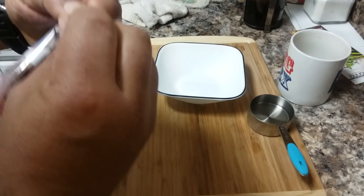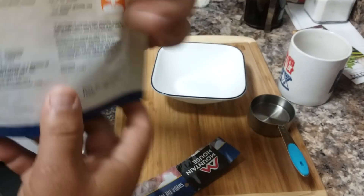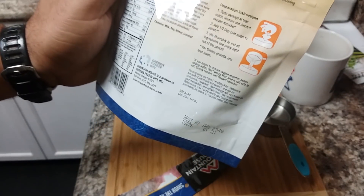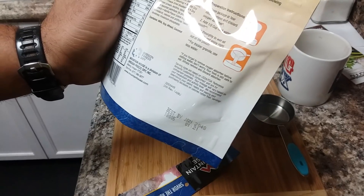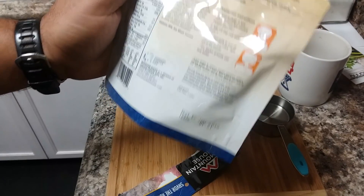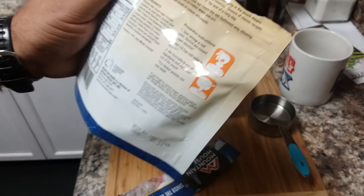Let's take a look at the directions real quick. You don't have to wait very long — all you do is pour your water in, stir it so the powdered milk can turn into regular milk, and then it's ready to eat.